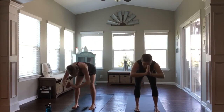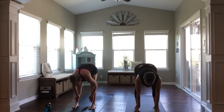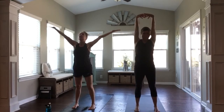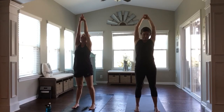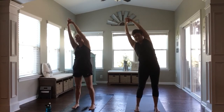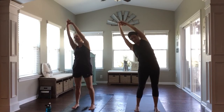And with an exhale, fold forward. Inhale, halfway lift. Fold, exhale out. Rise, inhale, reach up again. This time interlace all your fingers except for your index fingers, pointing them up high. Inhale. Exhale, dip it over towards the right. Relax your shoulders. Find just a little bit of softness through the shoulders here, a little bit of softness through the knees.